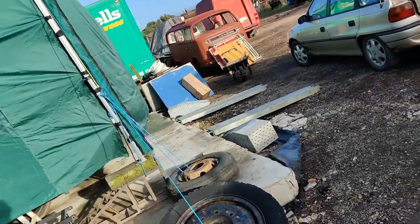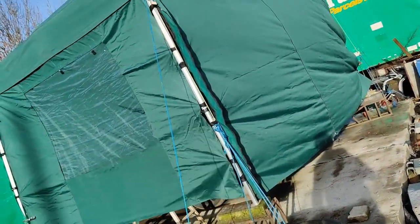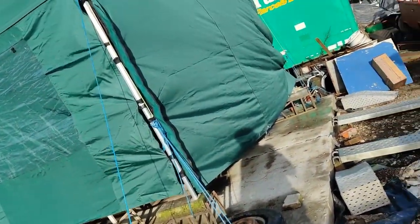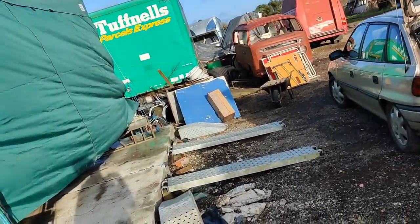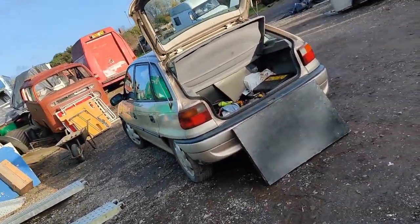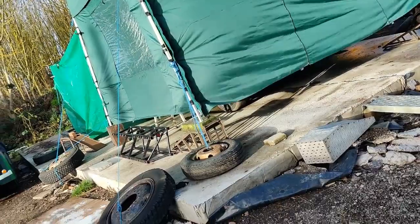I don't even know if you can hear me over this wind, but it's all supposed to die down later this afternoon. By tomorrow it's meant to be all okay again. So I think what I'm gonna do is I've got stuff on the Range Rover, I've got stuff on the Astra - I'm just gonna concentrate on getting everything unloaded and put away.